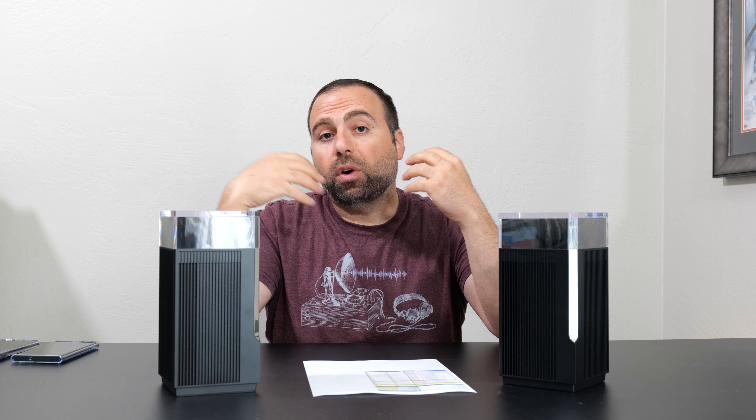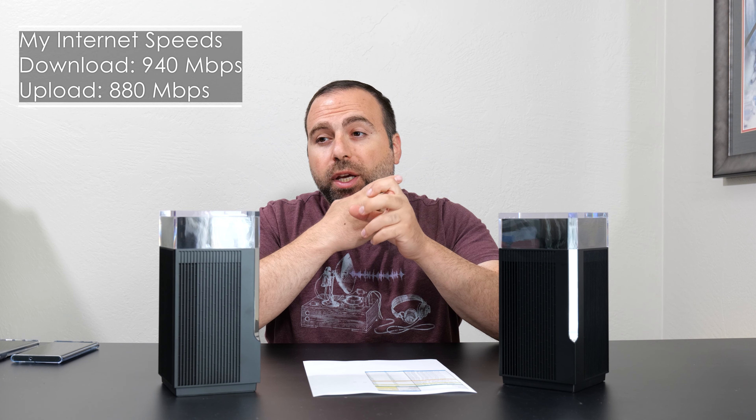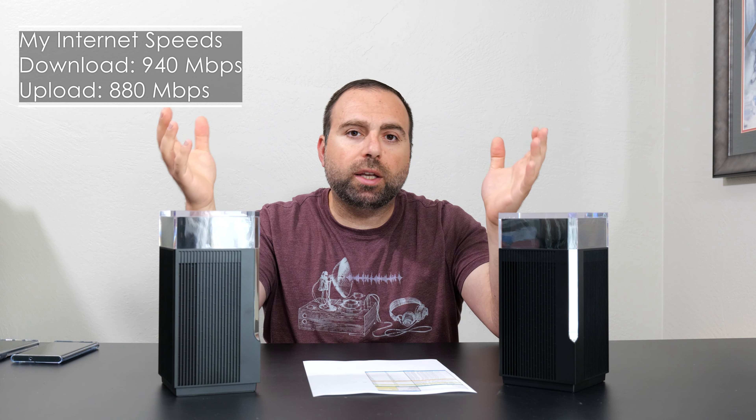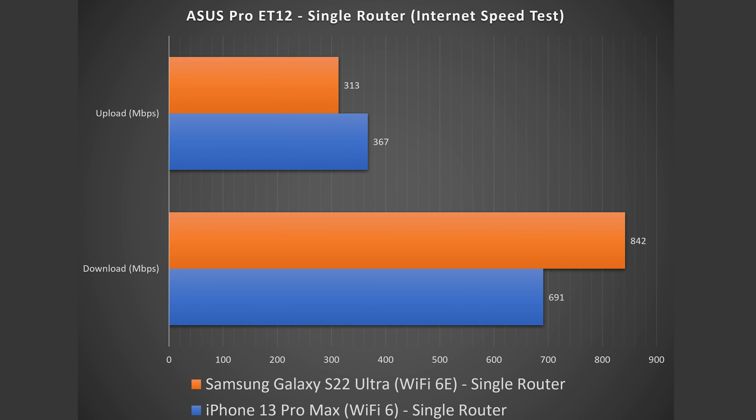Starting with the internet speed test: when you do an internet speed test, no matter how fast the router is, you're limited by your internet speeds. In my case, that's 940 megabits per second download and 880 megabits per second upload — and note that's megabits, not megabytes; 1 byte equals 8 bits. When I test with a wired computer I get those full speeds, but on the phone speed test app the numbers are decent, though uploads drop significantly — which is typical across other mesh systems I've tested.